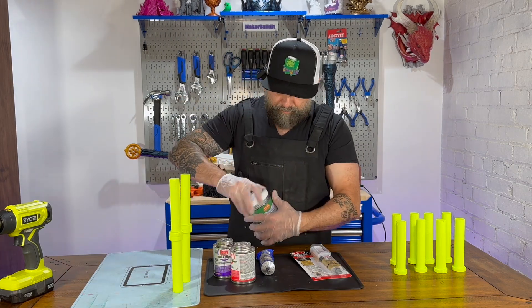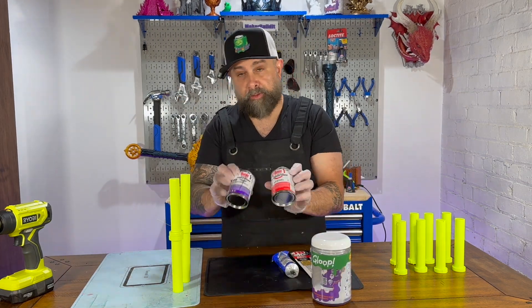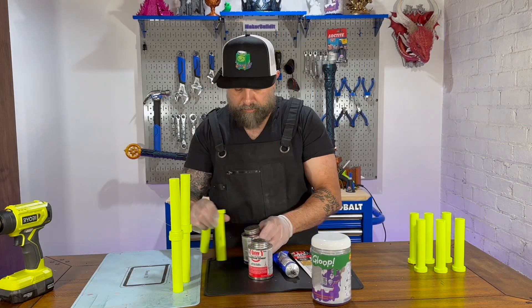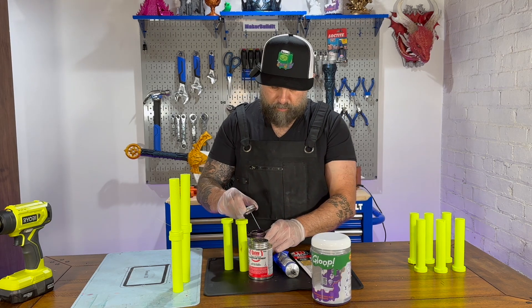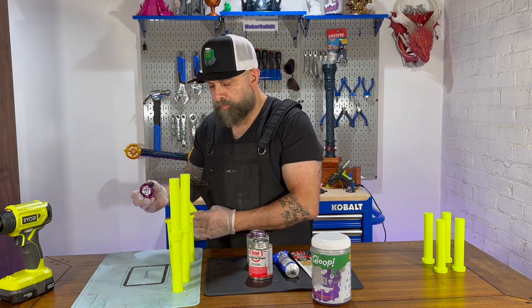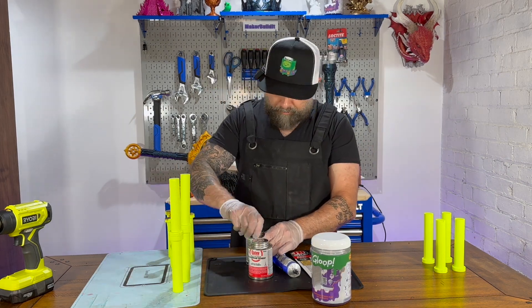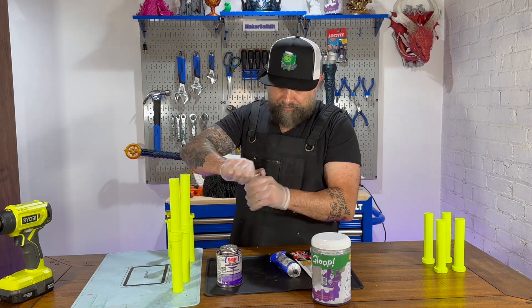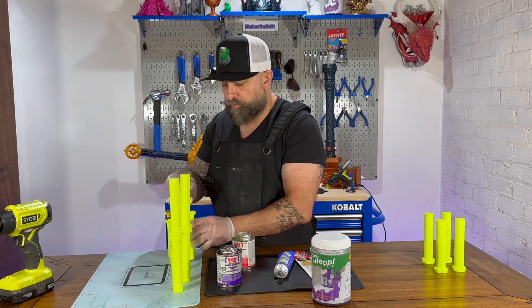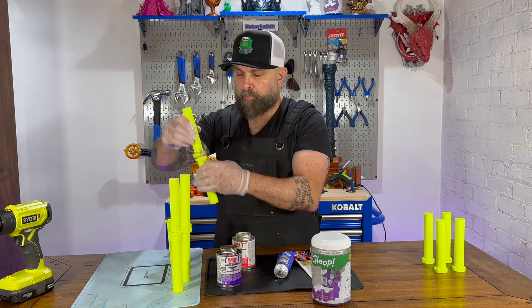PVC glue, commonly used for plumbing applications, is a solvent-based adhesive designed to bond PVC pipes and fittings. While not specifically made for PETG, it can be used as a general purpose adhesive for 3D prints. PVC glue is generally a lot cheaper than specialized 3D printing adhesives, though one limitation is it tends to be more liquid and can lead to dripping and uneven application.